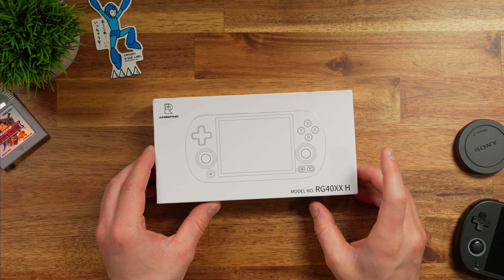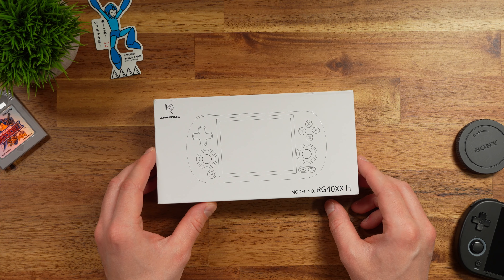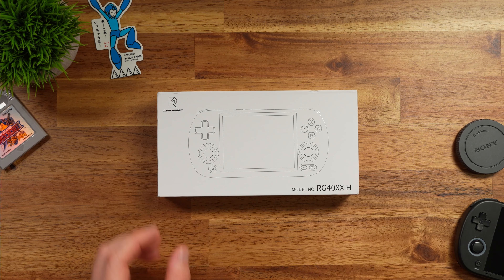Just a quick disclaimer: this was sent over from LitNXT. As with all my reviews, the company is not seeing this video beforehand, they're not paying for this review, and all opinions are my own. I'm just going to give you guys my honest thoughts on these.